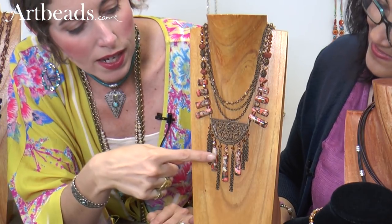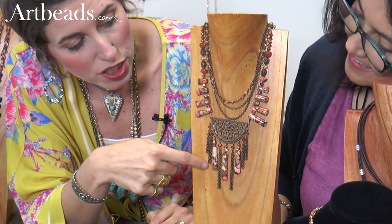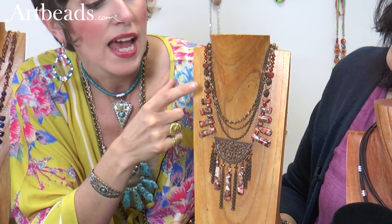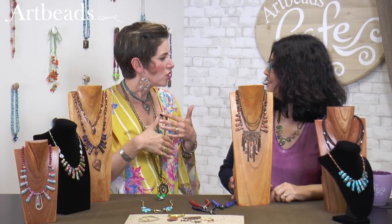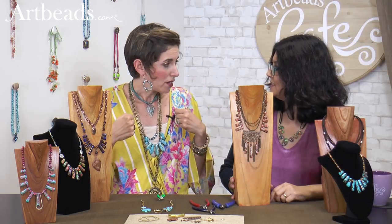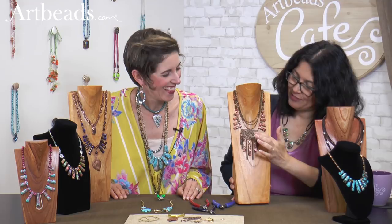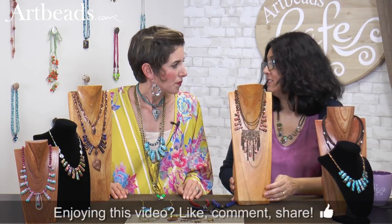I used the three center pieces hung off of this vintage focal with some vintage chain. And then on the sides, I paired it with some Swarovski, some little glass beads, more Dakota stones, more vintage. This piece, you can double it up with the bead link chain and the vintage chain, and you can wear it as a layering piece or wear it short. I love the fringe. How you did with the focal piece like that — I never thought about just hanging the stone. This is really beautiful.